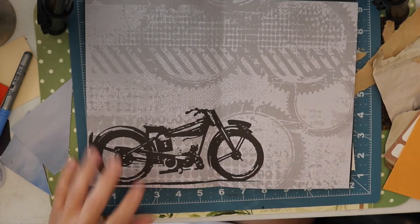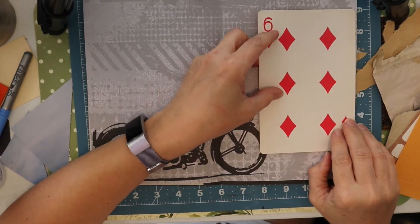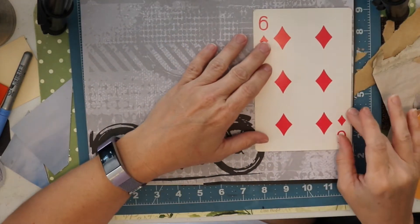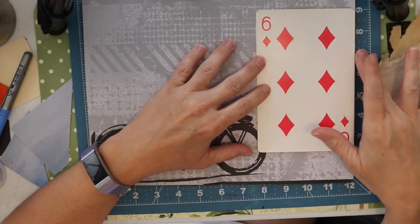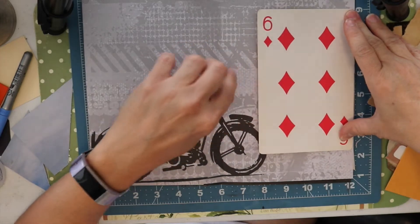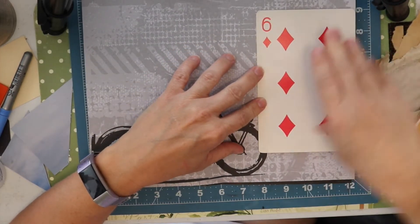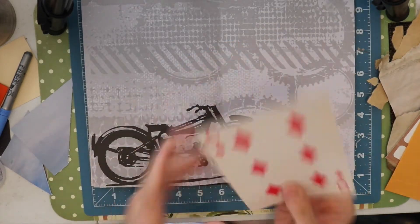So I've made a decision. I have never used one of these giant cards as a tuck spot. Usually I've used them as like a journaling card, so I think we're going to adhere this here and have it as a tuck spot. I think that is a lot of fun, so that's what we're going to do for that page.